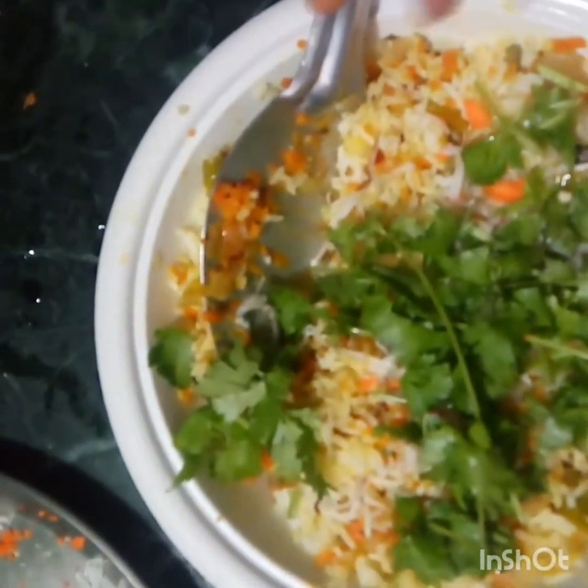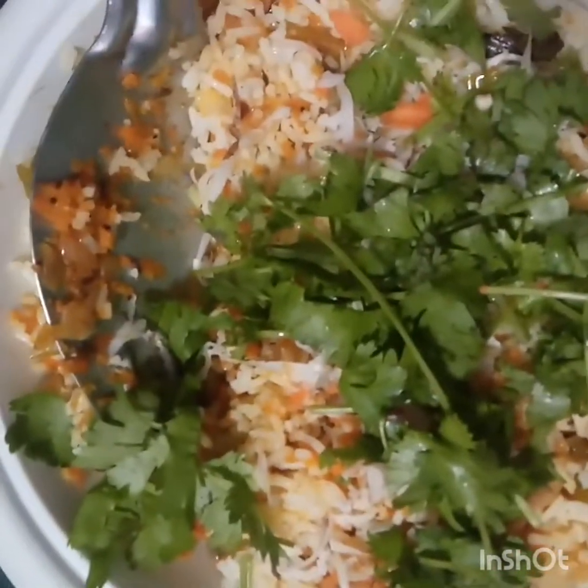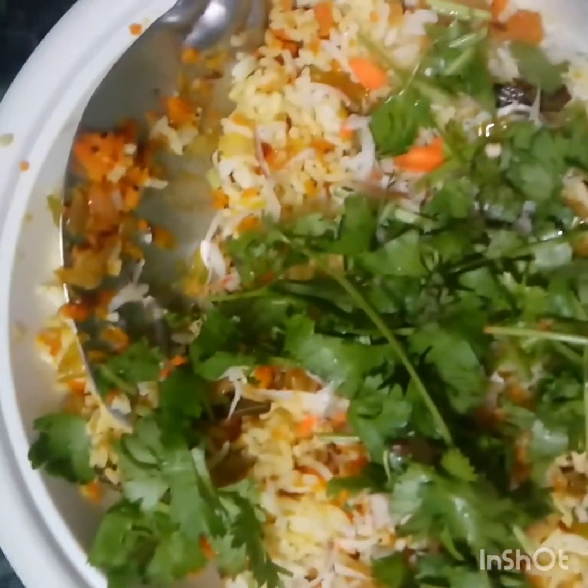Then omega-3. If you want to like or share, subscribe to the channel and subscribe to the channel.